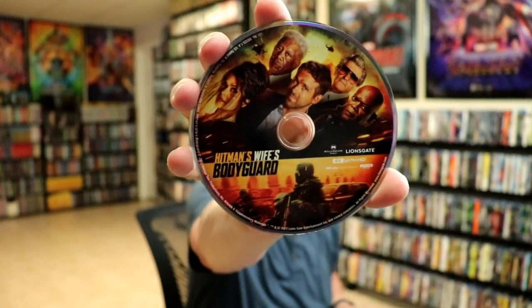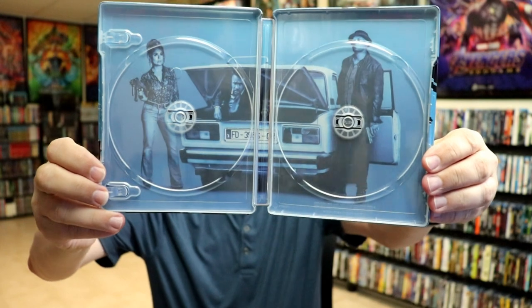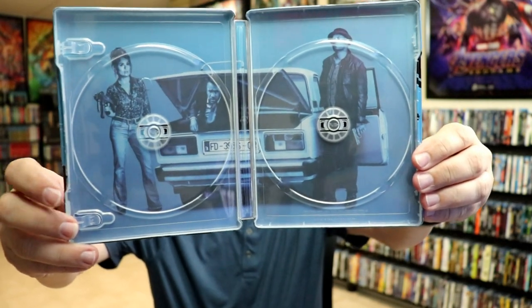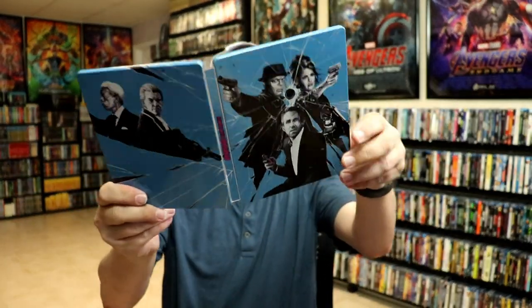We have our 4K disc with the same disc art, and we do have some really nice looking inside artwork. I do like that they included a really nice, crisp, clear image with the blue — that looks really nice. Overall I think they did a really great job.